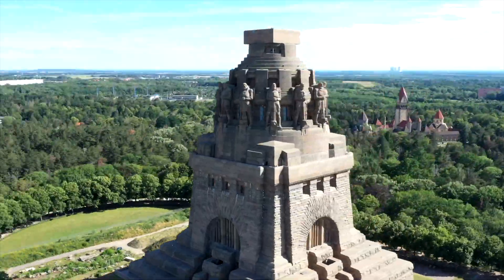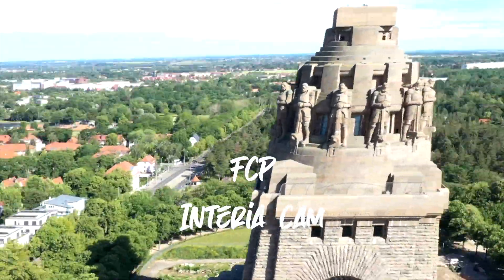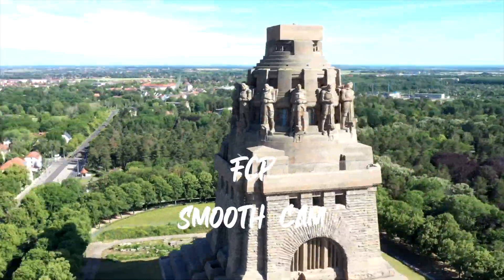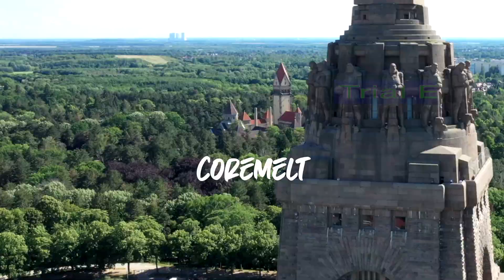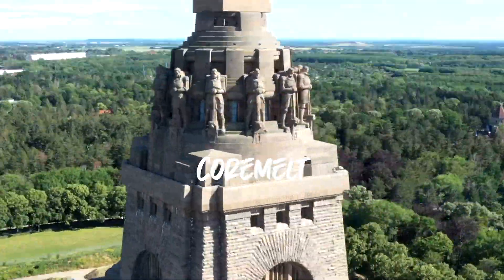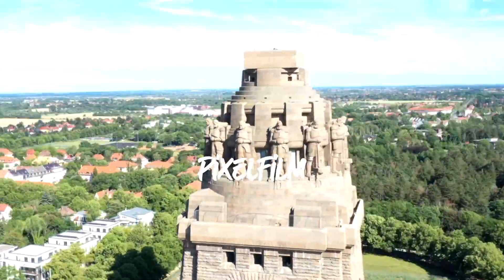Let's try a different clip — a drone shot which is much smoother out of the camera. Final Cut Pro does a funny but completely useless job when using Interior Cam, and whatever I do with Smooth Cam it doesn't satisfy me at all. Core Melt is okay but it crops in like crazy and the start is pretty shaky. Pixel Film Studios does a pretty good job on this one.